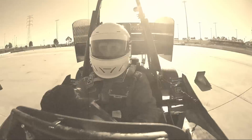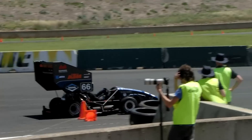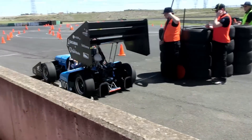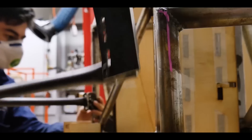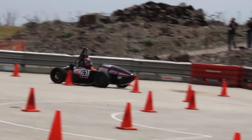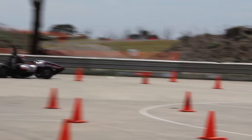But before we get into that, a quick history lesson. Formula SAE or Formula Student is a student design and build competition for engineering students in universities all around the world. Basically these student teams design a race car from scratch and then race them against each other in a variety of dynamic events as well as some static events like cost and design presentations.